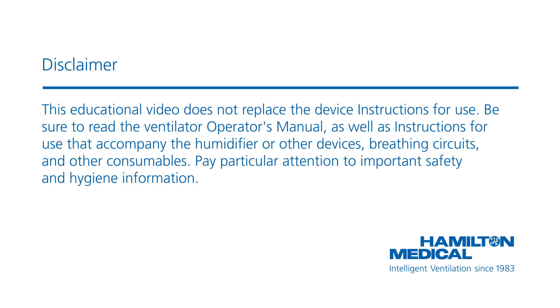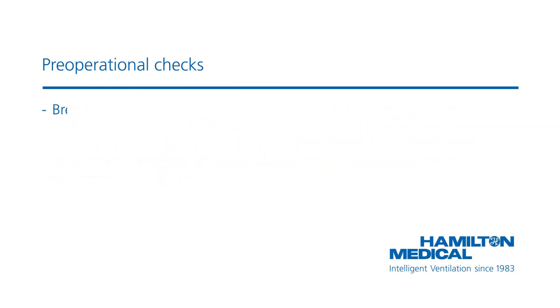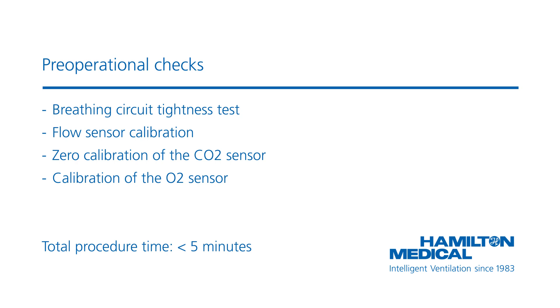Be sure to read the ventilator operator's manual as well as instructions for use that accompany the humidifier or other devices, breathing circuits, and other consumables. Pay particular attention to important safety and hygiene information. Always run the pre-operational checks before connecting a new patient to the ventilator and after connecting a new breathing circuit or any new component. The whole procedure takes approximately 5 minutes.